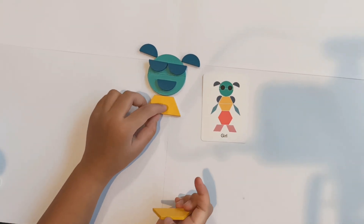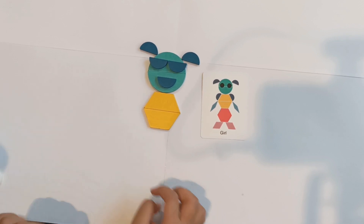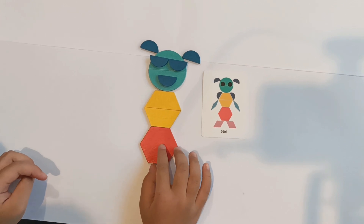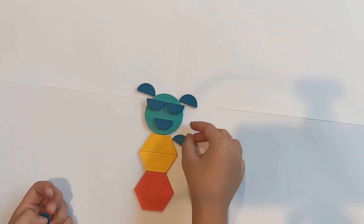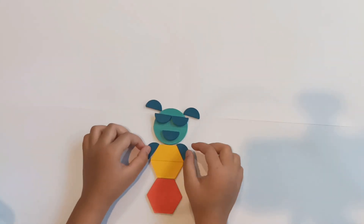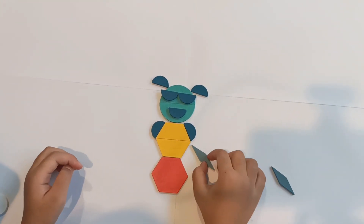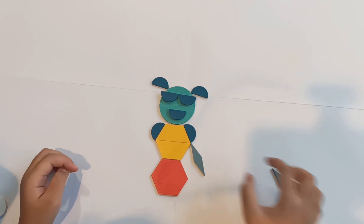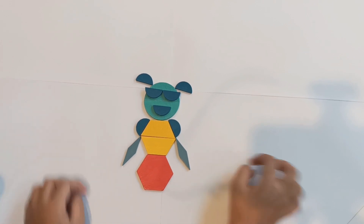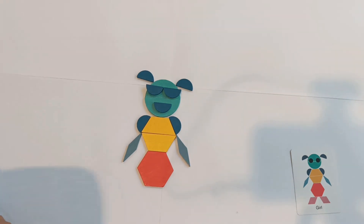Hickory dickory dock, the mouth ran off the clock. Shhh, it's sleeping now, so magic finger is going to wake it back. Oh no! Okay, we're almost done. Let's see what I've learned from the girls. Now it's nice.